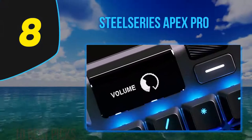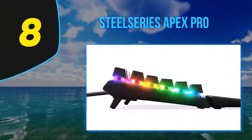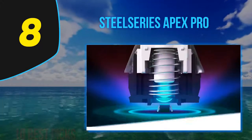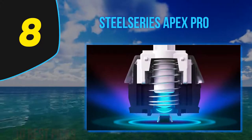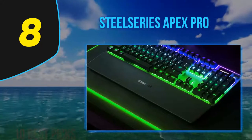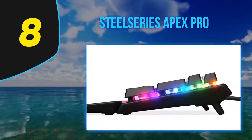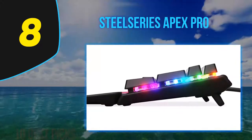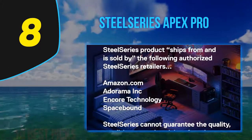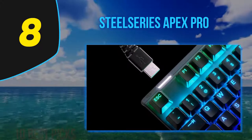Number eight on my list is the SteelSeries Apex Pro, an outstanding keyboard for gamers that's quite versatile too. It has a unique actuation force setting that lets you change the pre-travel distance and actuation force needed to input a keystroke — lower it for a more responsive experience in games, or raise it to reduce typos when typing text. This keyboard is very well built, features dedicated media keys, and comes with a nice magnetic wrist rest.